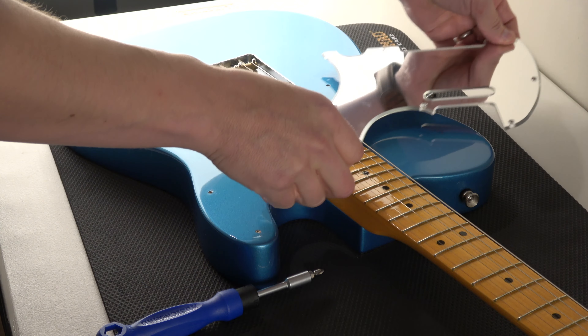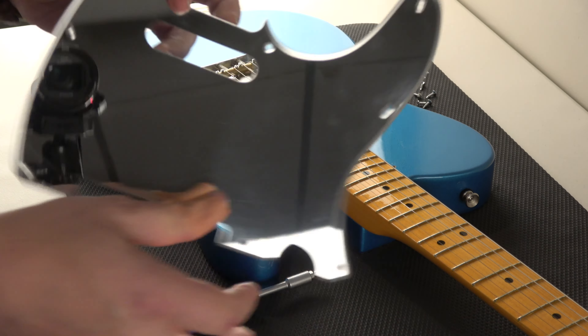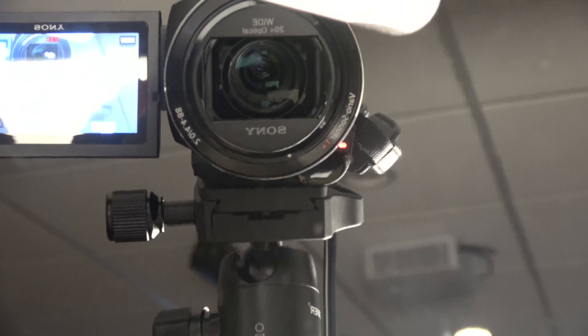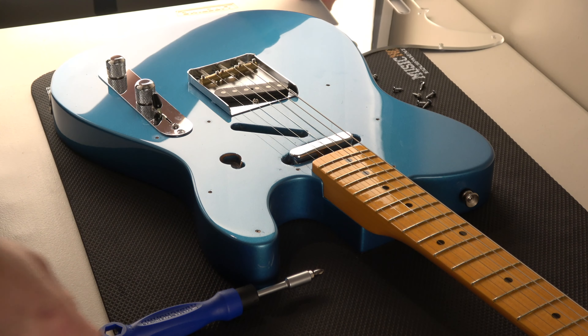Just careful not to scratch the body or anything. Pretty cool. Let's take a close look at what I'm using for my camera — it's a Sony AX53. That's close enough.